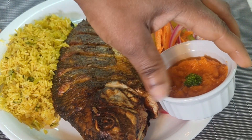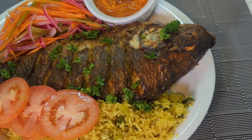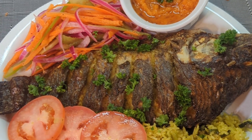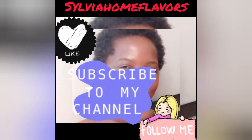Let me know in the comment section what you would serve with this fish. Thank you all for watching — happy cooking everybody, I'll see you in my next video, bye bye.